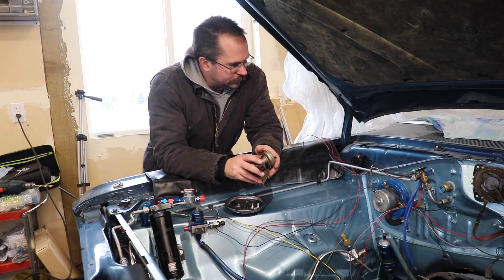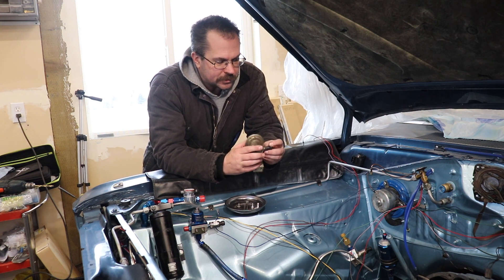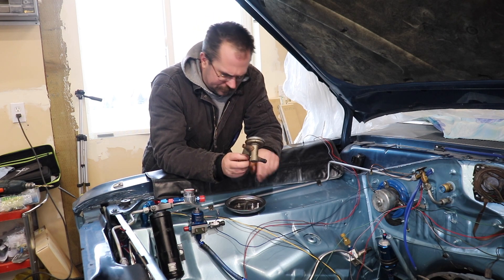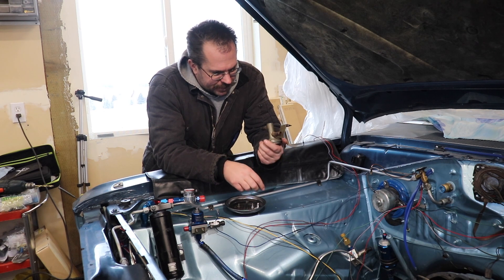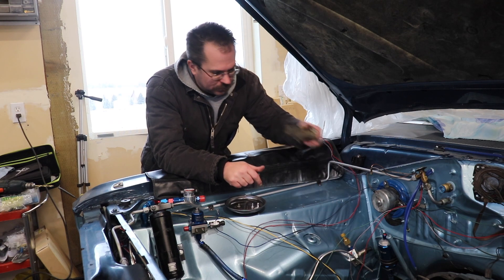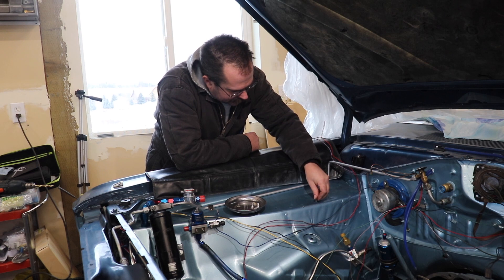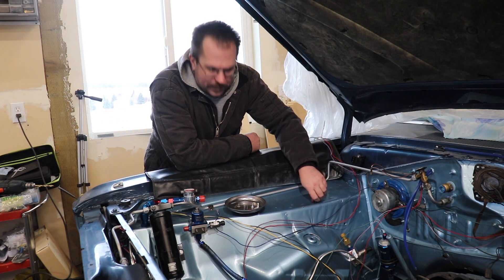I ran into a little problem while starting to reassemble things on our slant 6 Duster. This is an air-conditioned car and the heater valve, despite the corrosion you see, actually still works. There's no reason for a change from this original. It mounts over here with two little factory holes. But the problem is, well, they're factory holes, so they're actually older than I am.